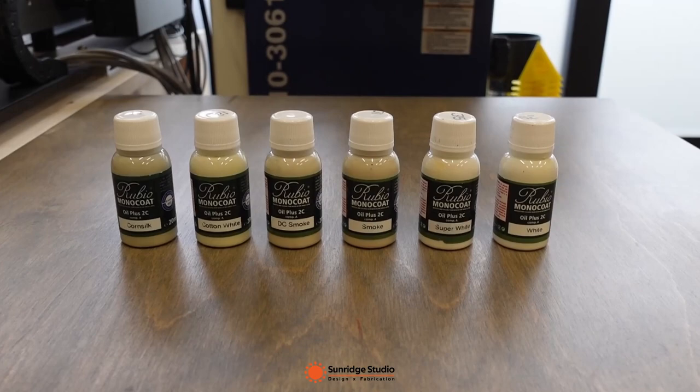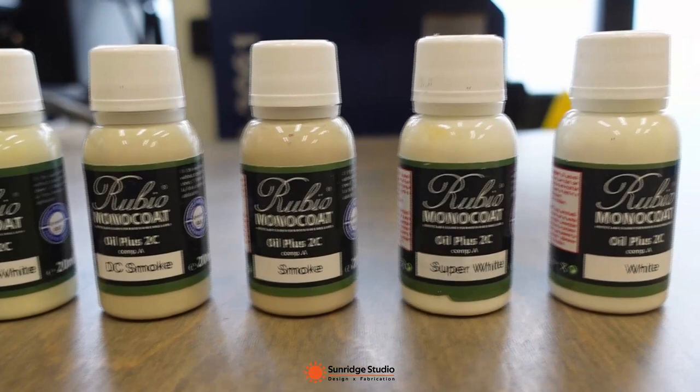These are the six colors I will use today. They are all light colors including corn silk, cotton white, DC smoke, smoke, super white, and white.